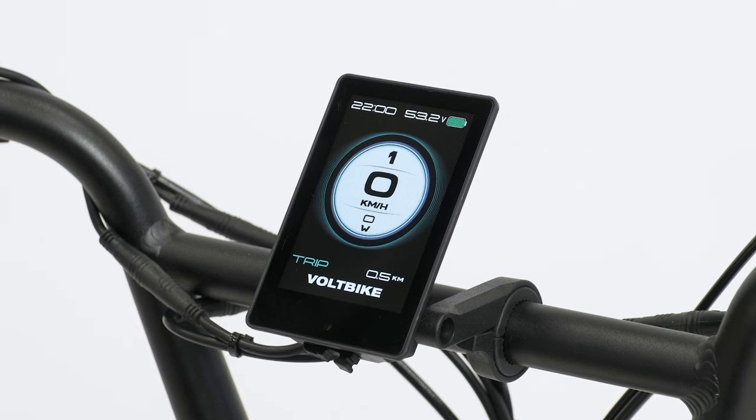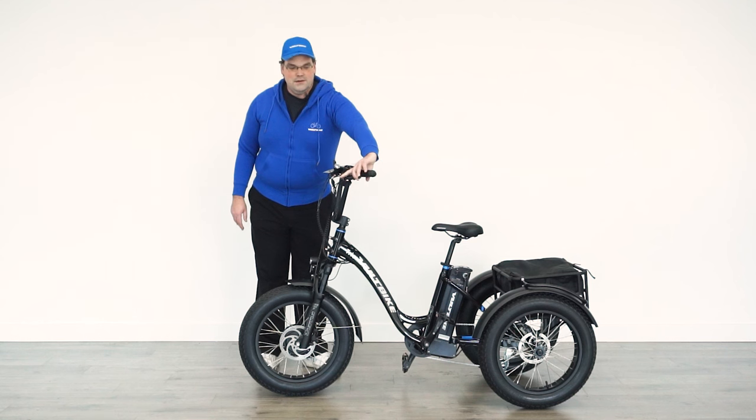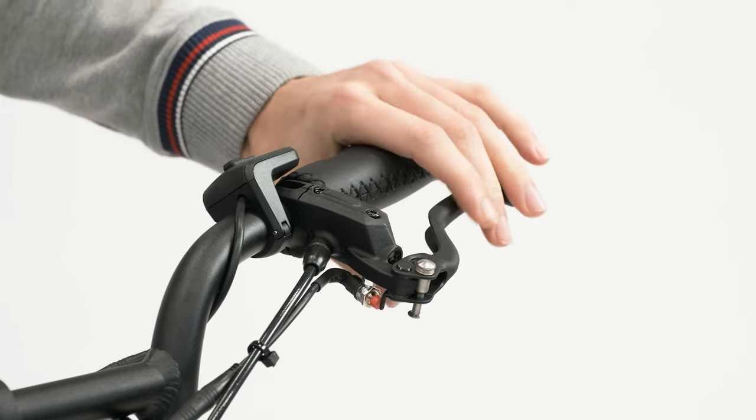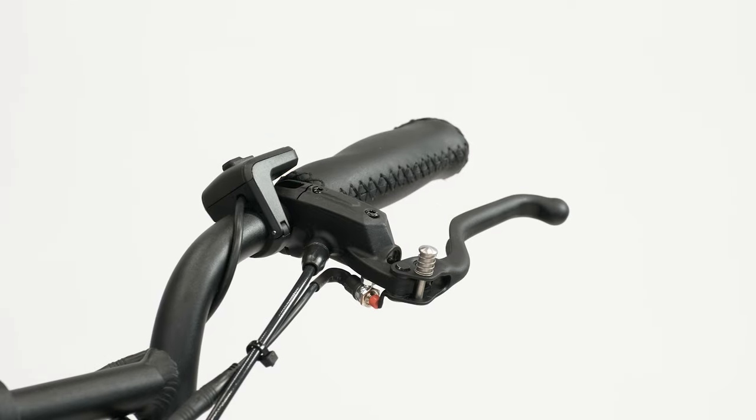Also, the parking brakes are on each of the brake levers. Simply squeeze the parking brake and push it down and it'll lock the wheel into place, so you don't have to worry about the trike getting away from you.